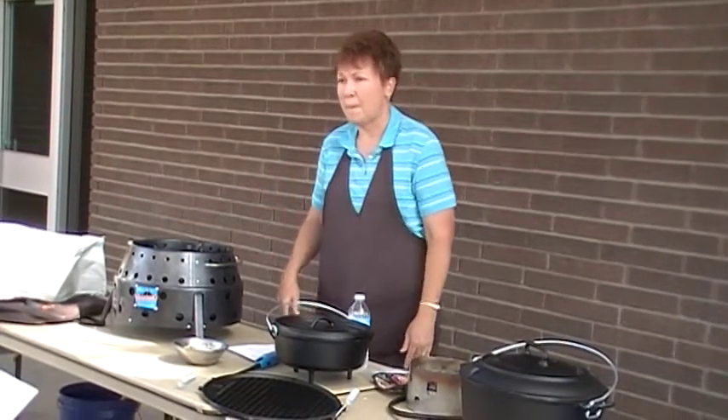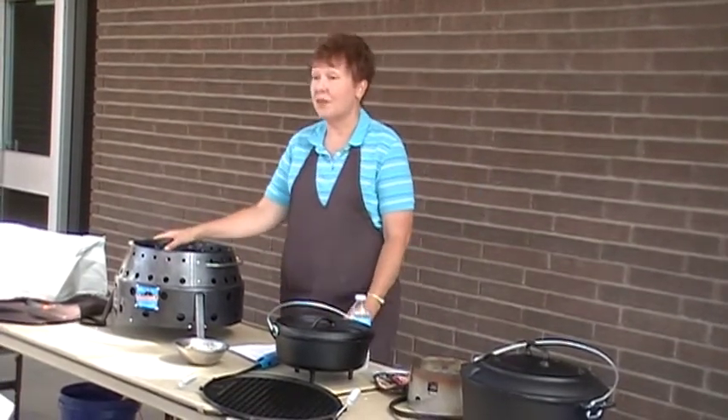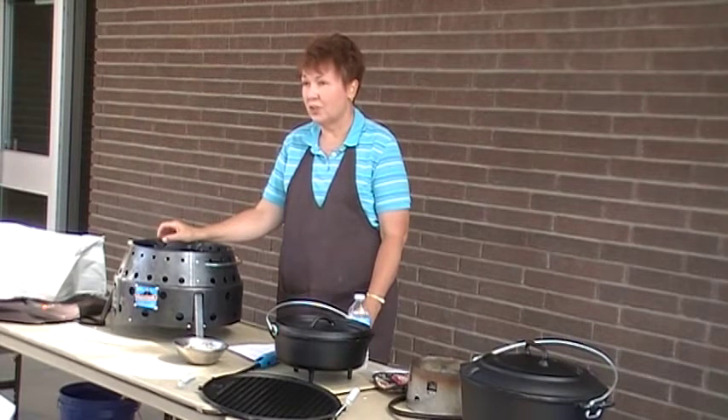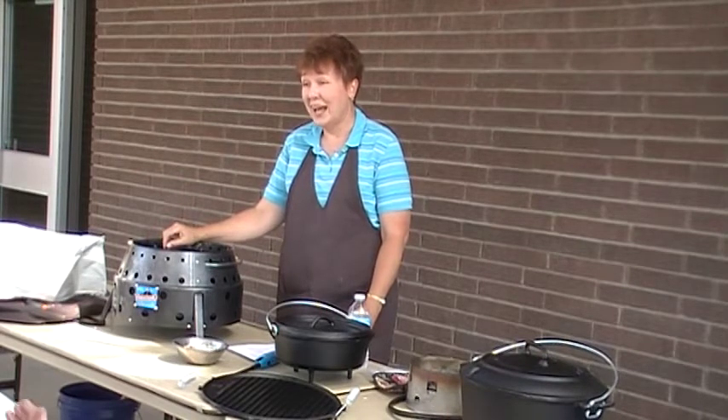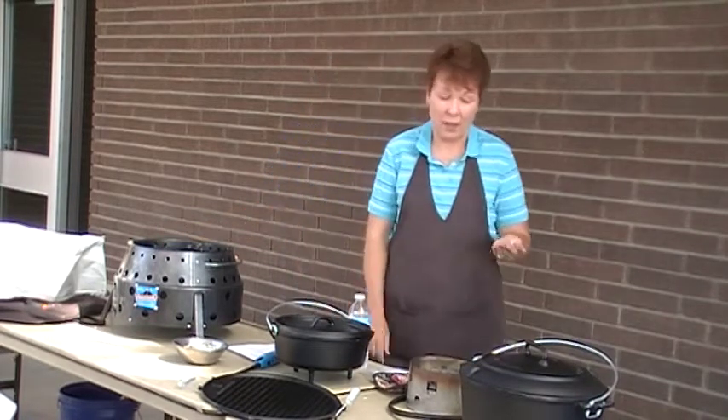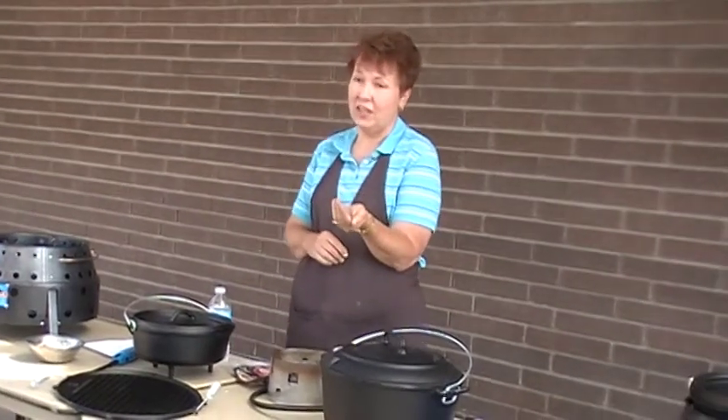Can you use Instafire just as a fire source to start your fire? It takes 10 to 15 minutes for the charcoal to be ready. I just know it's super fast. How much starter does it take? I used a handful, so that's probably half a cup.